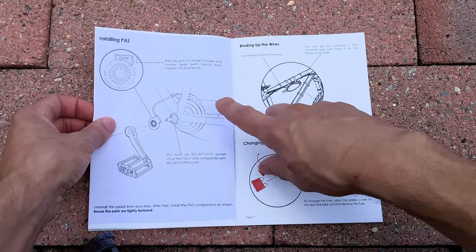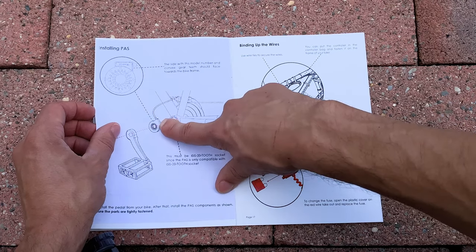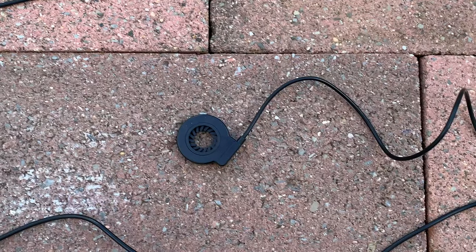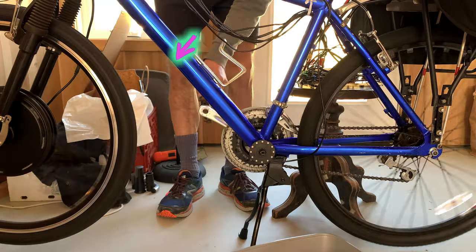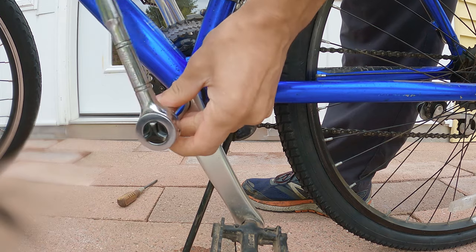Here is the PAS pedal assist sensor. It is not designed correctly, and it's so confusing because it just logically doesn't make any sense. You can see it didn't make sense to them either — in the manual they printed it one way and then realized they had it being installed backwards, which in this case won't work. It doesn't work if you pedal backwards, which is actually a good safety thing. But the replacement sensor I ended up putting on doesn't have that problem and is much better.